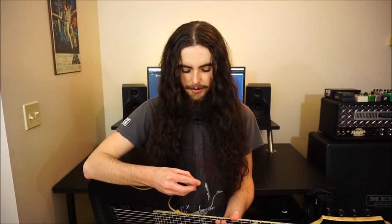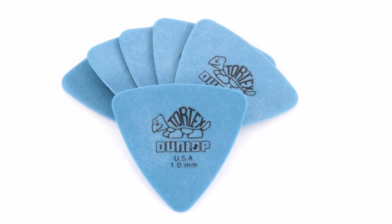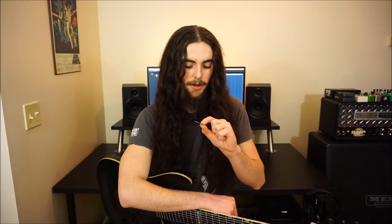I'm going to be trying out the Dragonheart pick. On the last installment of Shit You Need, we talked about Triangle Picks — my rekindled love for Triangle Picks for 8-string guitar. These are some Dunlop Tortex 1mm, and I like multiple brands of Triangle Picks, but the reason I like them so much is because you wear one side down, you can go to the other side, and I get a pretty good tone out of it for extended range stuff.